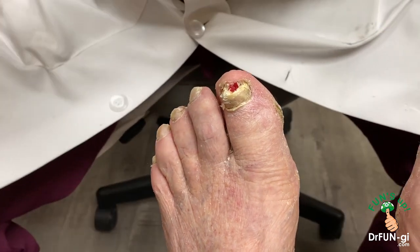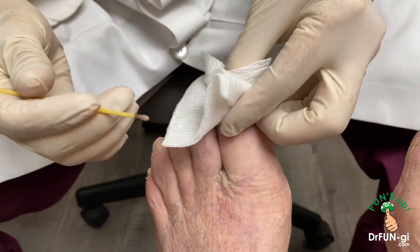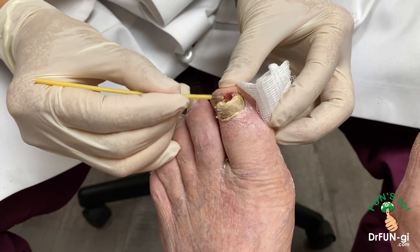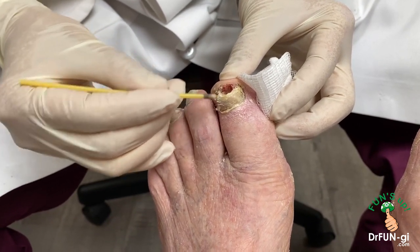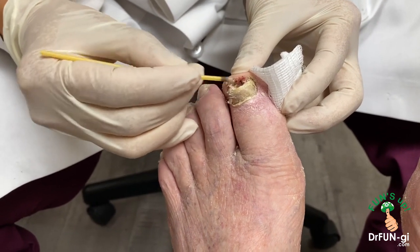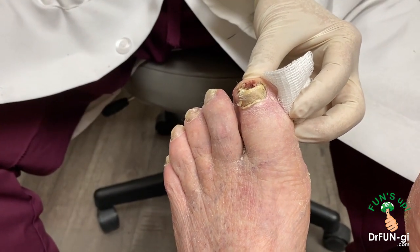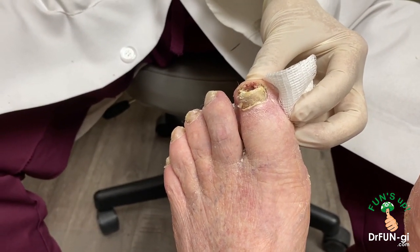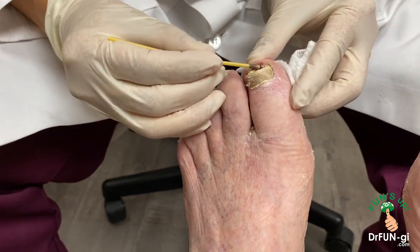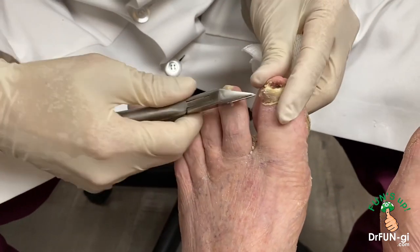I haven't seen you in almost a year, so you grew out a lot of the nails. Yeah, I'm trying to cut it myself. Do you take aspirin? Excedrin once in a while, not regularly. Because people tend to bleed a lot — I'm on a little high blood pressure medicine. Oh you are, okay.